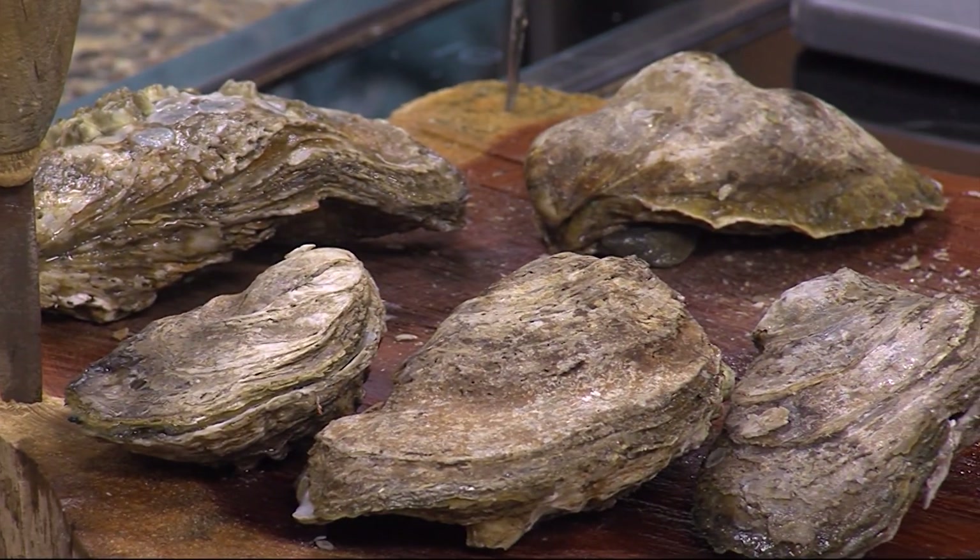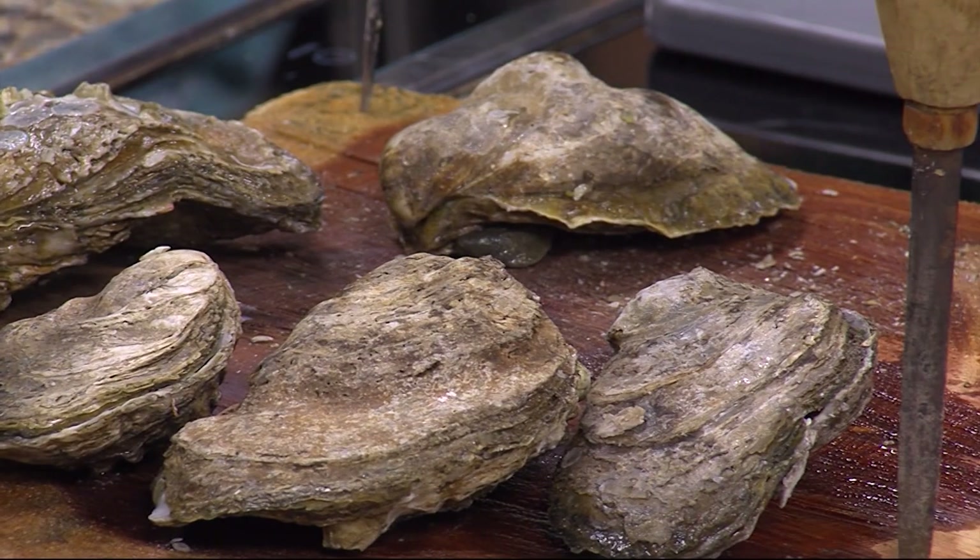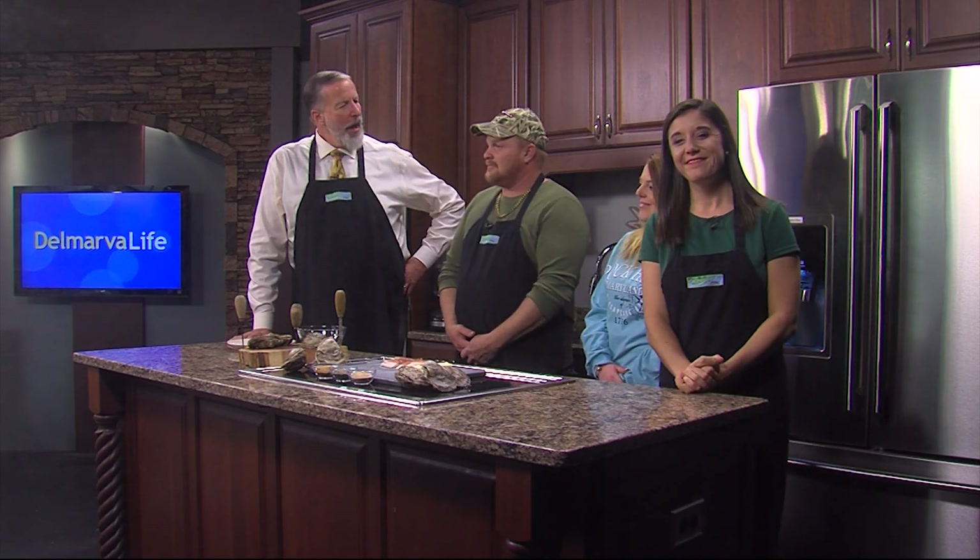Delicious treasures of the Chesapeake Bay. We're in the DelmarvaLife kitchen this afternoon. On the menu, something called Oysters Rock Hall. Leading the charge this afternoon is Eric Legg and Tori Bershon. Thank you so much for joining us today.